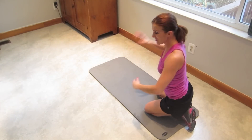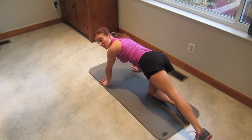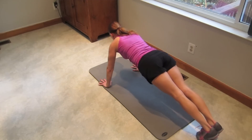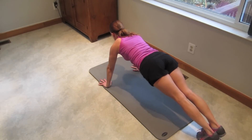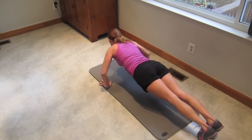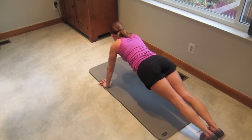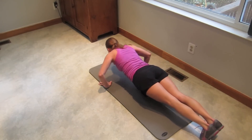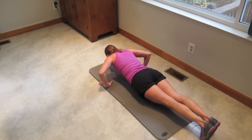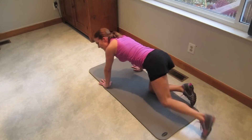Get ready for our slow push-ups. We can do this. Beginners, go to your knees if you need to. Here we go: down two three, one. Down two three, two. Down two three, three. Down two three, four. Down two three, five. Down two three, six. Down two three, seven. Down two three, eight. Down two three, nine. Down two three, ten. Beautiful work.